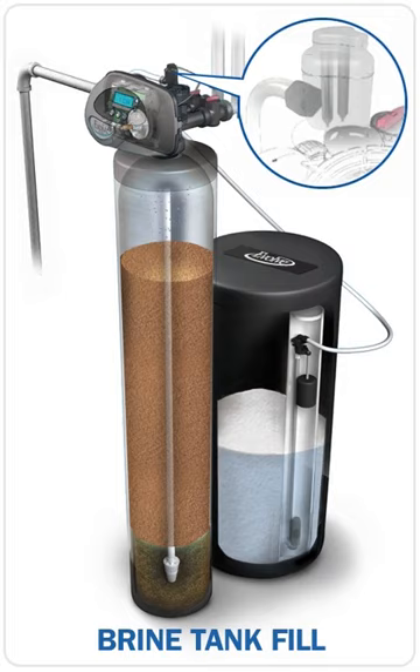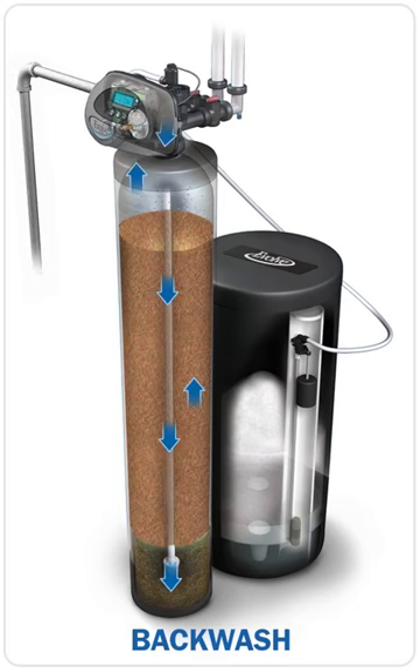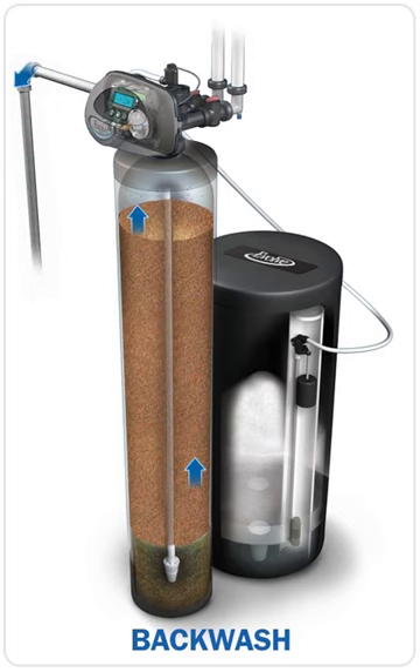Filling the brine tank with soft water plays a critical role in better performance and less cleaning of the brine tank. The next step in the regeneration process is called backwash. Raw water enters the system through the distributor tube to physically lift up and agitate the resin. This helps clean off any debris or sediment that has been caught inside, and the undesirable particles flow out to the drain.